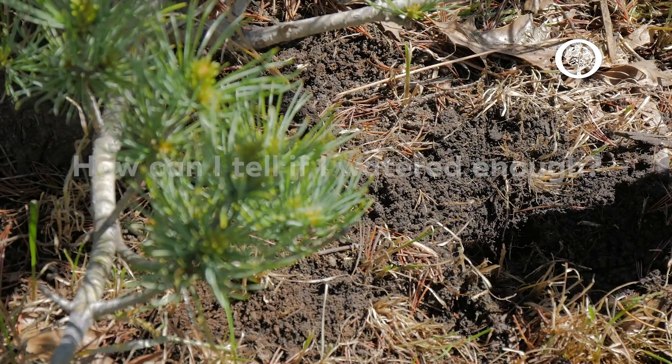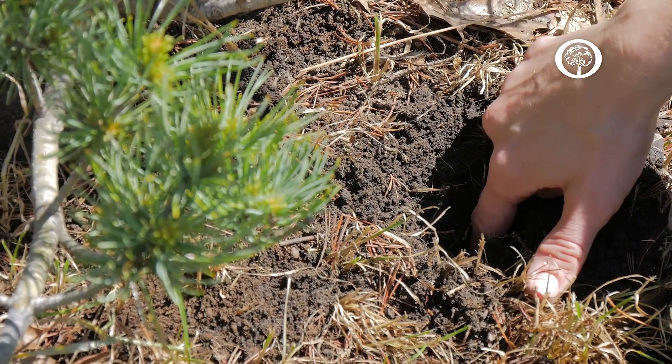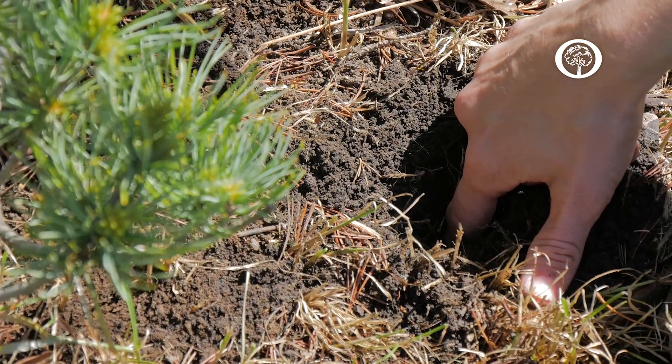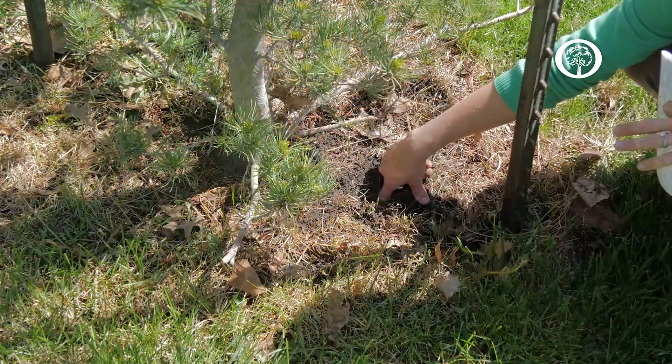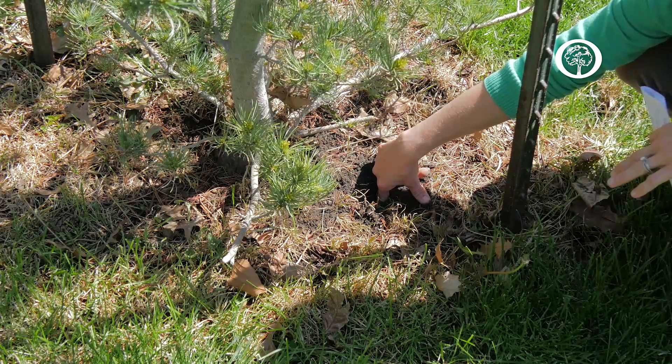One way to check if your tree needs watering is to dig a small hole into the ground with your finger. Depending on the size of the tree will depend on how deep it needs to be, but this one would be probably two to three inches into the ground.